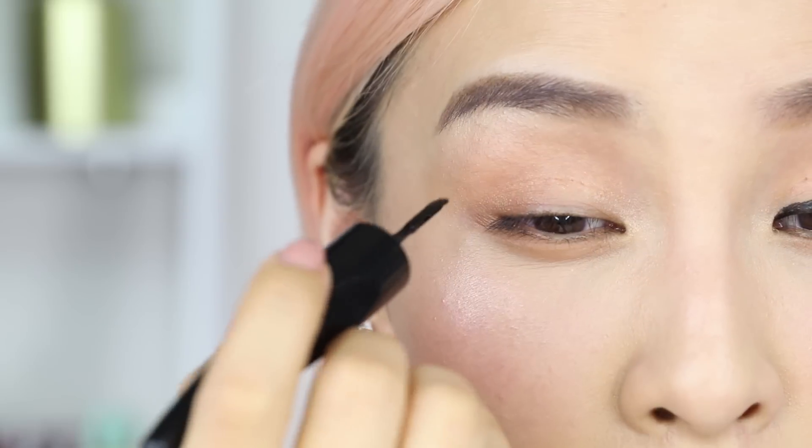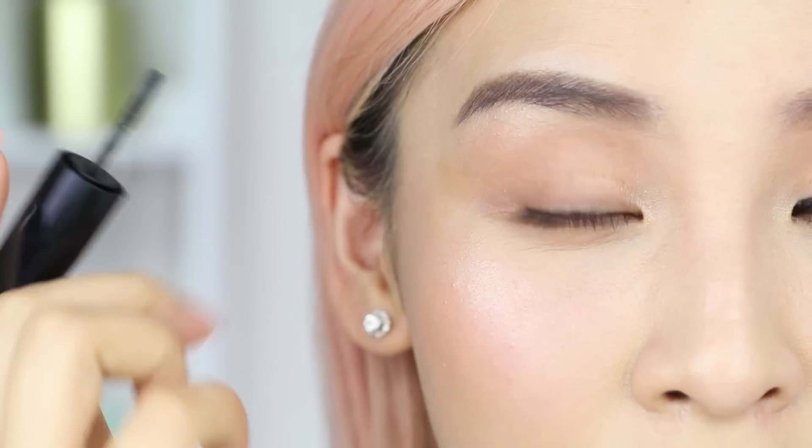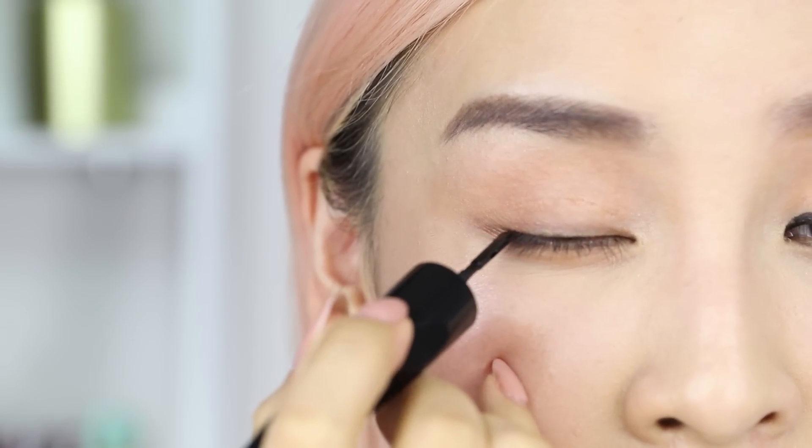Now for this eye, I'm going to be trying the Mac Roller Wheel. This was sent to me and the formula I got was the shiny one, which I don't really love — I would probably prefer something a bit more matte. But I'm just going to go in to see how easy it is to use this tip. I'm going to use it to line my eyes first and then wing it out after. So let's go in.